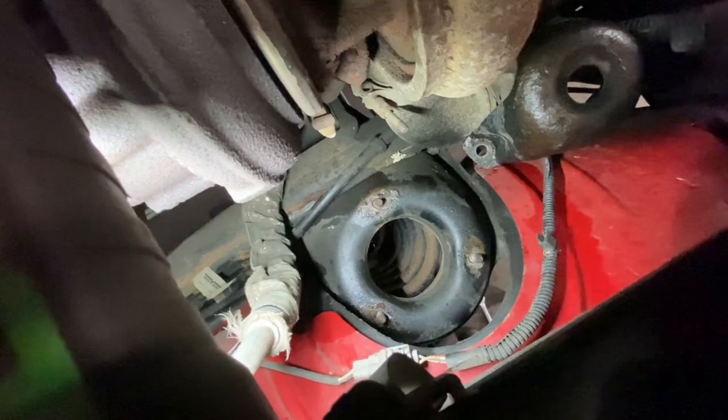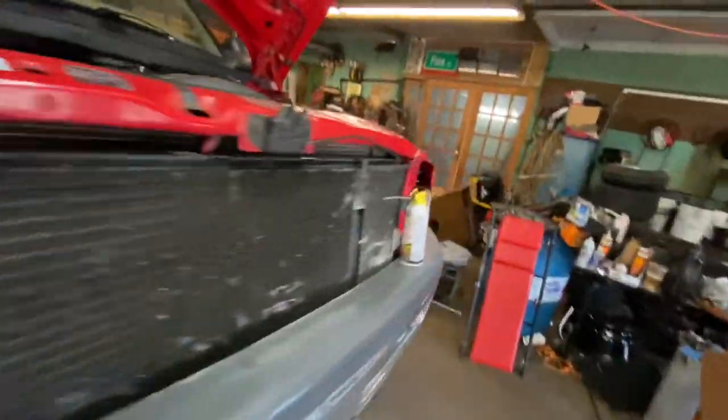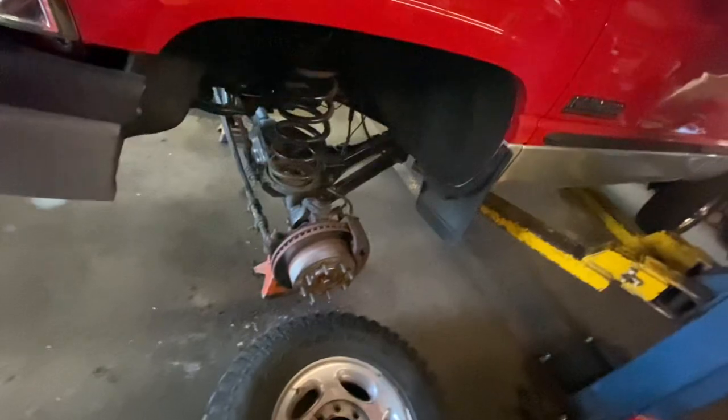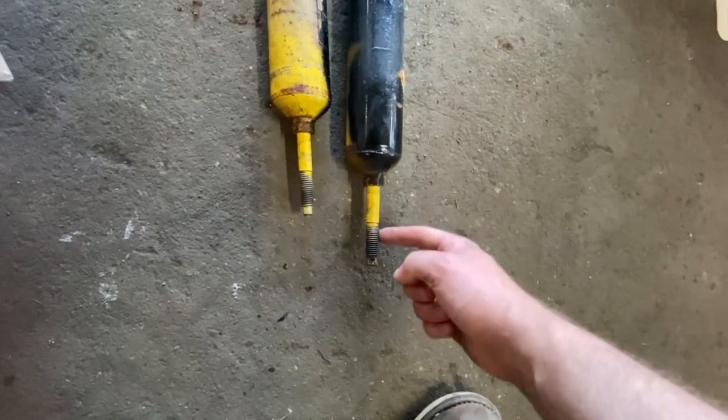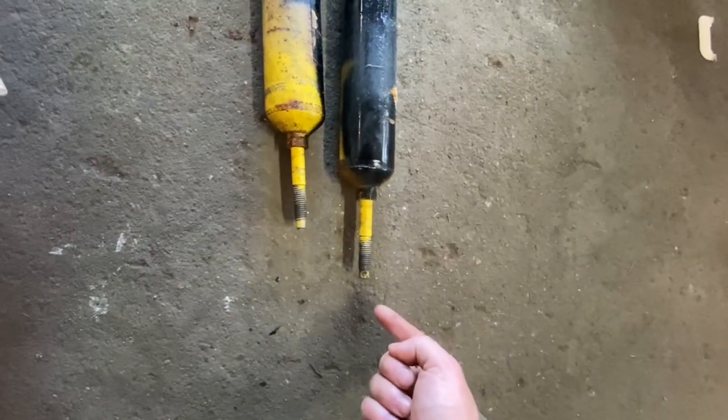Same thing on the other side — a little trickier to get in there but you can get all three out. Those are 15mm. Then there's a washer, a bushing, it goes through the shock tower, then another bushing, then a washer, then a nut — that's the order when you put the new shocks in. The top of the shock nuts are 19mm. Next step done; now I'm just going to pull these coils out.